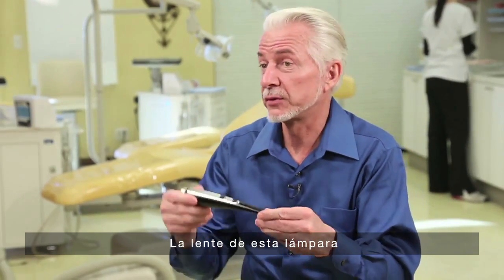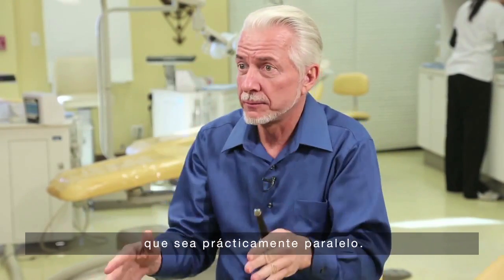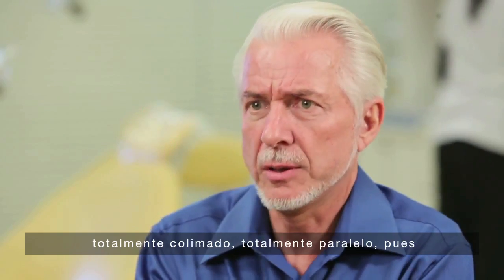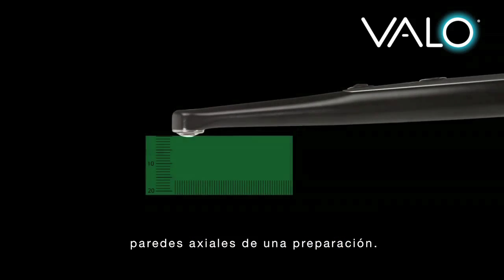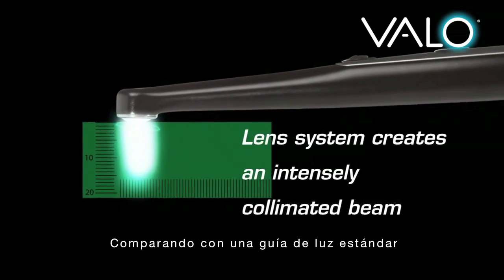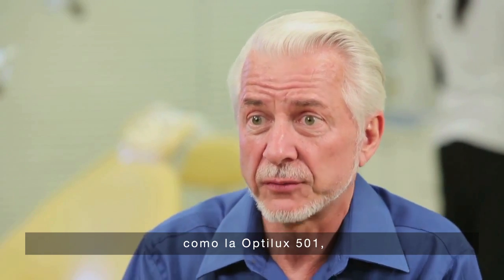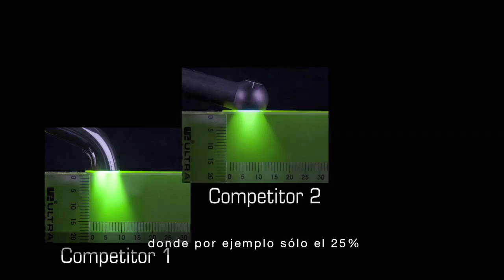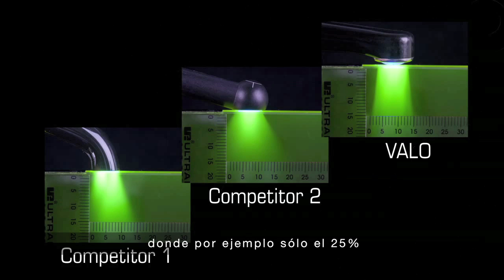The lens on this curing light is designed to create a beam which is close to parallel. We can't have it totally collimated, totally parallel — we need to be able to hit the axial walls of a preparation. But it keeps it collimated enough that, versus a standard light guide like on an OptiLux 501, when one is 10 millimeters from the end of the light guide,